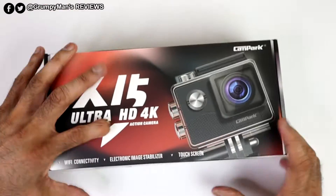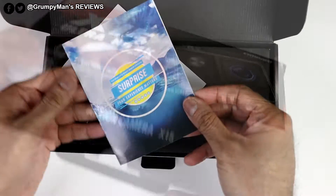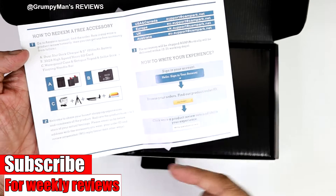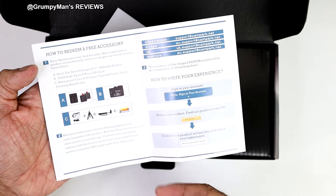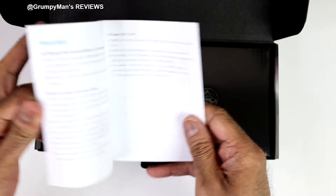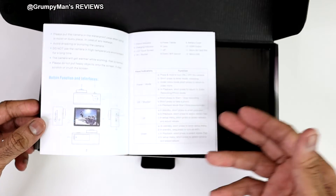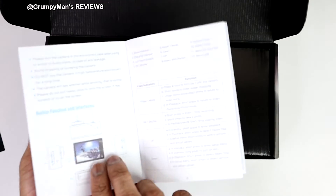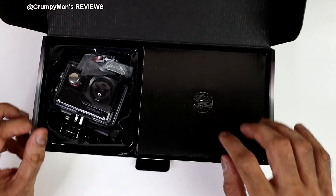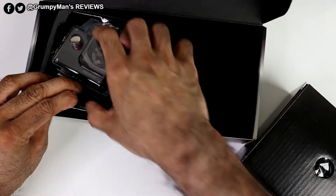Let's open the box. Inside there's a card — if you review their product on Amazon they'll give you a gift, maybe batteries and an SD card or something. There's an instruction manual, all in English, showing all the resolutions and how to use it. Now let's look at the accessories because it does have a lot of them.